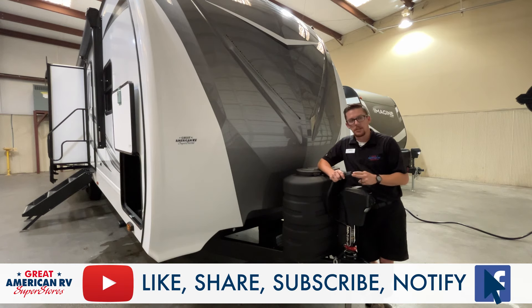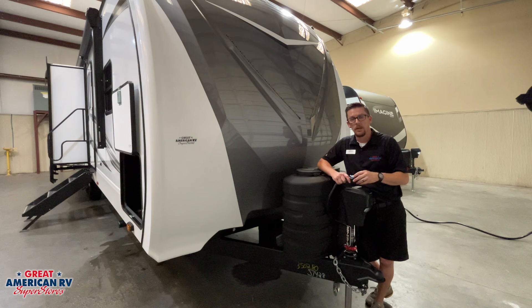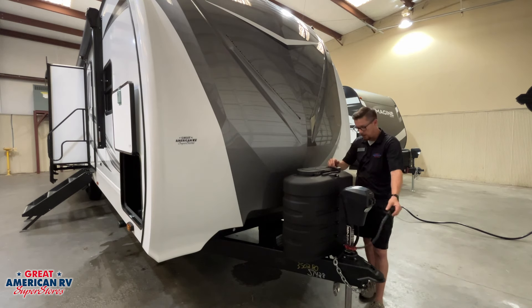We're going to start in the front here. We have our seven-way plug — it's going to transfer all the lights from our towing vehicle onto our unit, and it also has a battery charge line. That battery charge line will pull off the alternator of the vehicle and charge our battery while we're traveling down the road. We also have our brake control wire, which activates the brakes on our trailer whenever we hit our pedal.